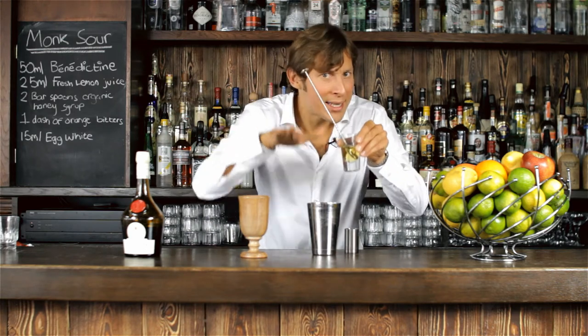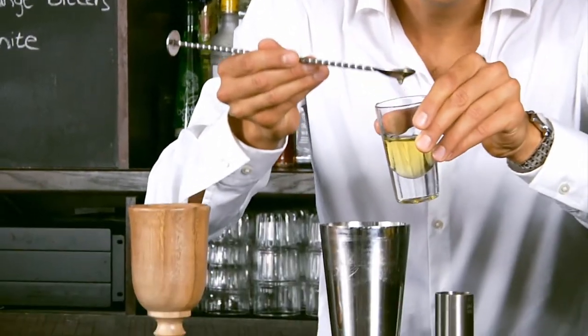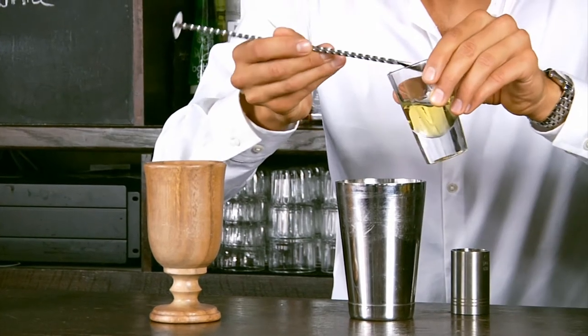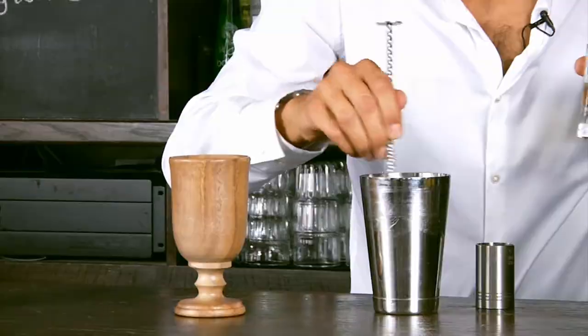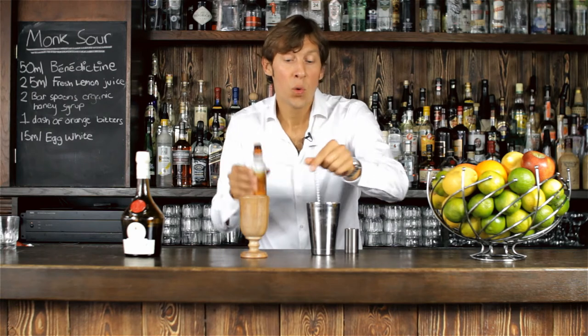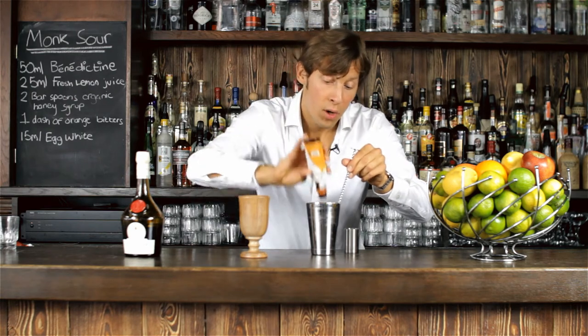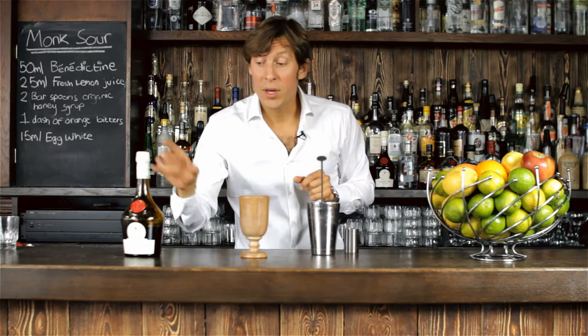And I'm going to balance this out with some honey — two bar spoons should do. But then again, you can adapt the recipe to your palate and make it more or less if needed. I'm going to complement it with two dashes of orange bitters, which I think is in perfect harmony with the citrus notes coming from Benedictine.